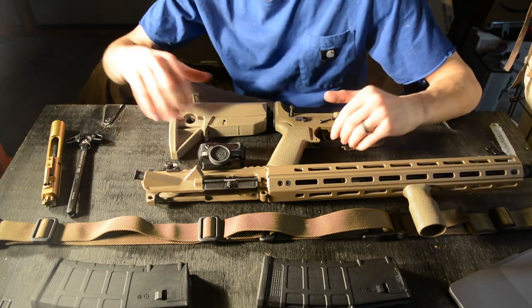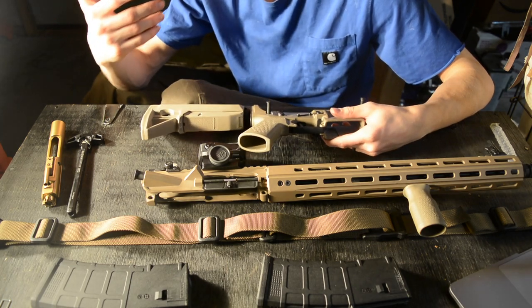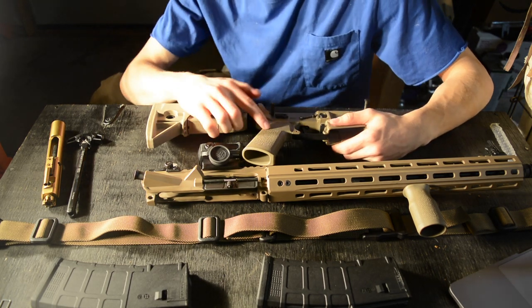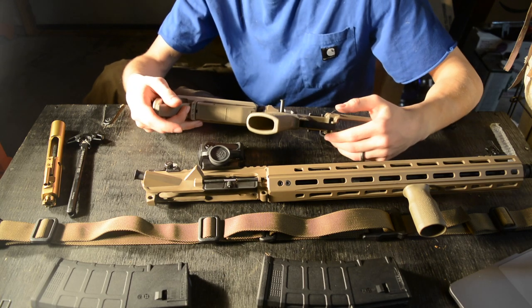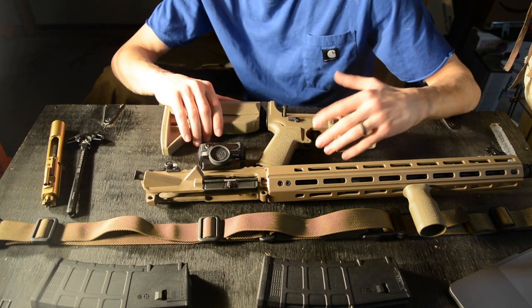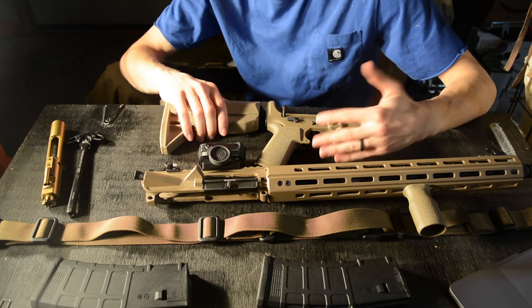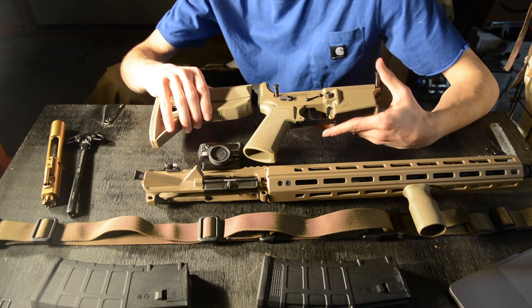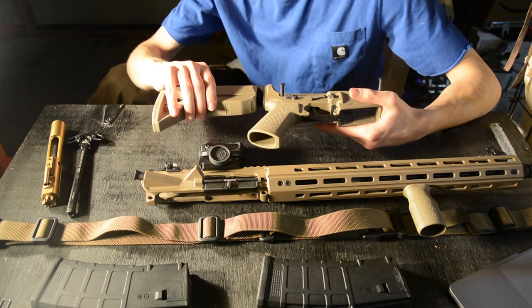For the lower receiver, I was looking for full Magpul furniture. This one already had an MOE SL grip, which is a really thin grip that fits the AR platform nicely. Another thing I wanted was a custom trigger — this one came with a Velocity trigger, a three-pound drop-in trigger. It has a really clean break, and having shot this gun quite a bit, I have no complaints with it.